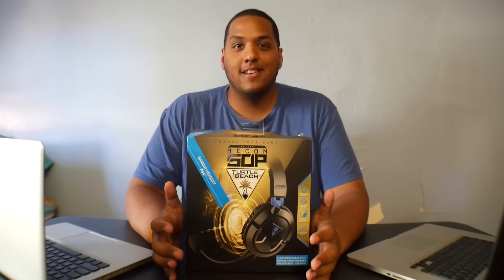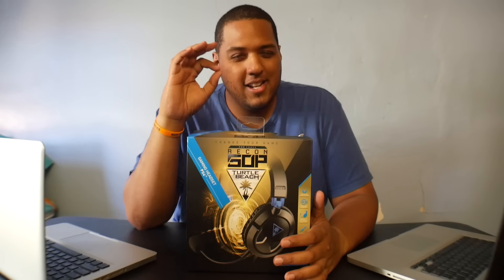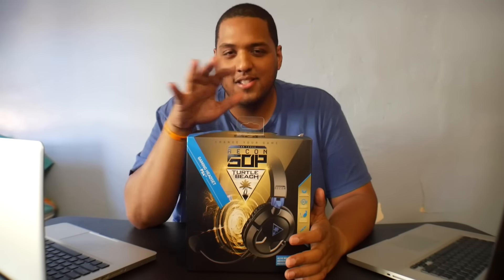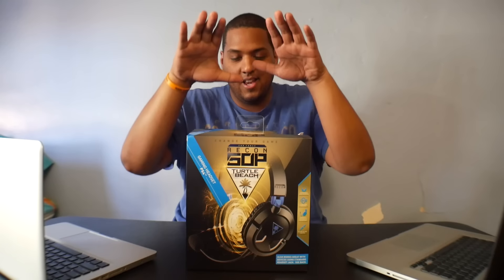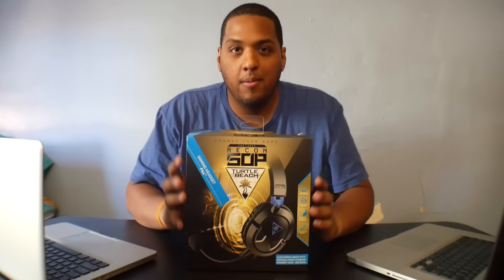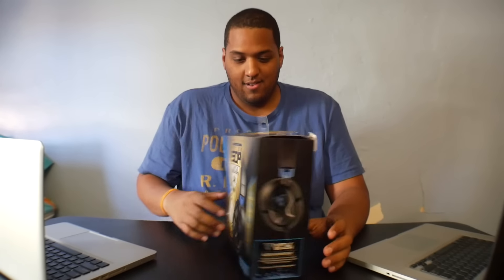What's going on people, Alex Escobar here with another unboxing. This unboxing was done a few days ago — I'm redoing it again because I didn't like the way the first one came out; it was very sloppy. This unboxing is for the Turtle Beach Recon 50P.